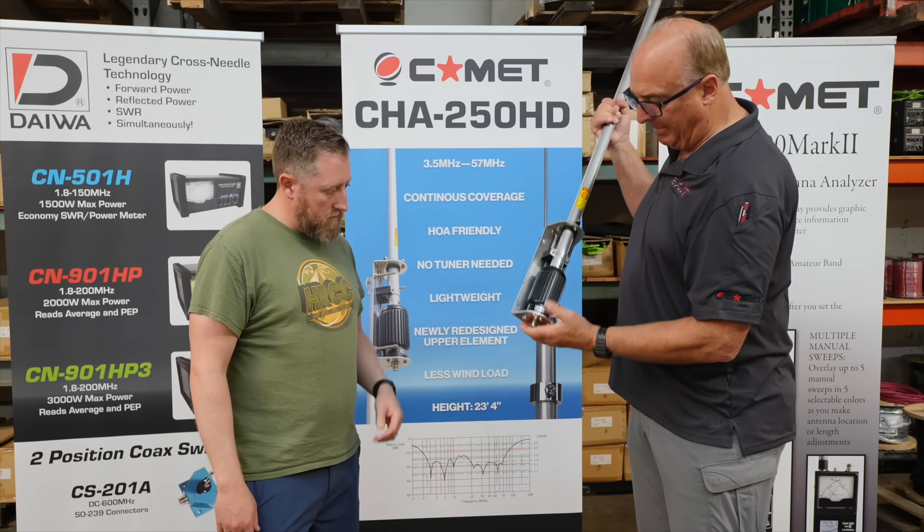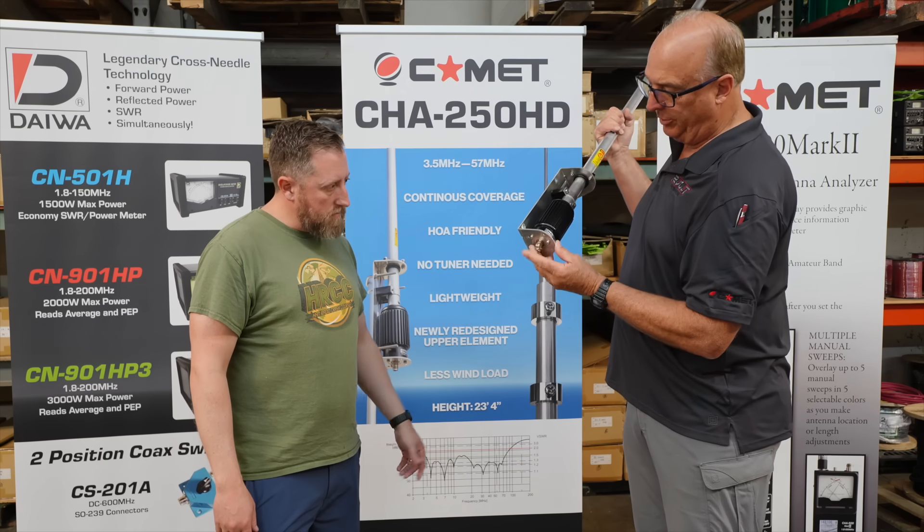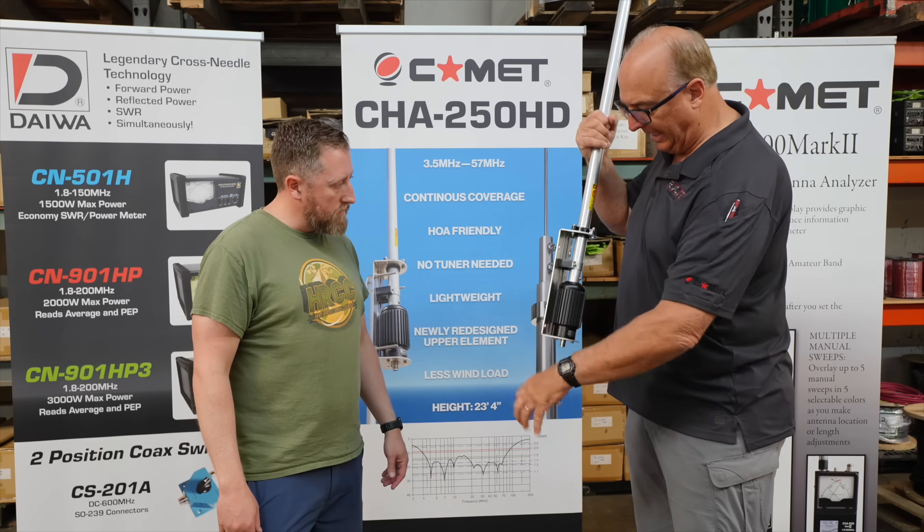Towards the end of 2024, I went out to 12-volt power and did a couple of videos with them, and we wrapped up the talk about this Comet CHA250 antenna.